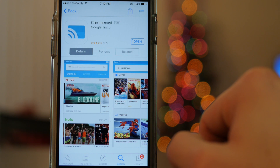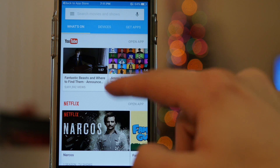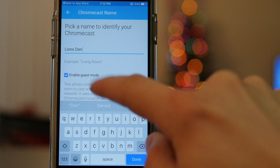If you're on your phone or tablet, it'll ask you to install the free Chromecast app. Once that's installed, open it up, go to Devices, and follow the prompts to set up a new Chromecast. Verify that your TV screen is displaying the same code, select your region, and give your Chromecast a name.